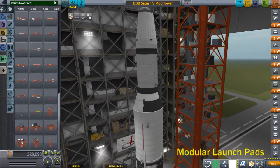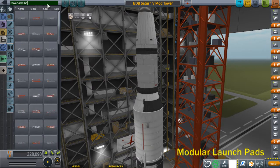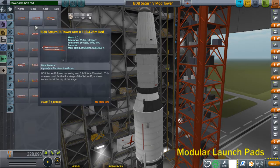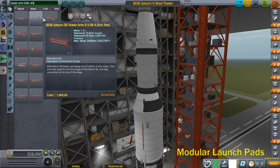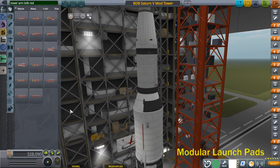Now I can add the swing arms. I made a special set of swing arms just for BDB — they have their own title, a special BDB title. Search for 'Tower Arm BDB Red' and it brings up all the arms, including ones for the V scale. We just want the 5.625 meter and 3.75 meter, and the 2.5-meter arm for the service module. The arms are numbered 9 to 1 from top to bottom.